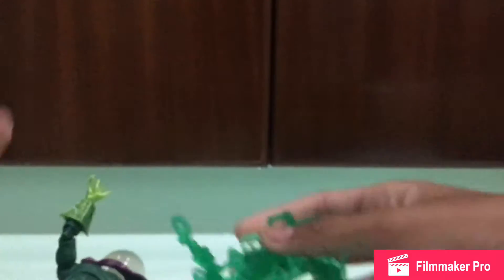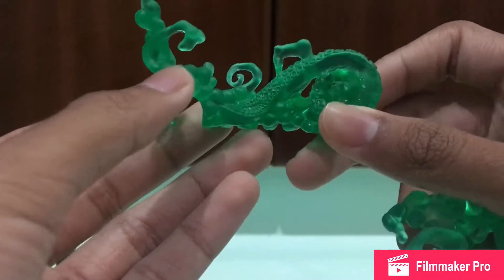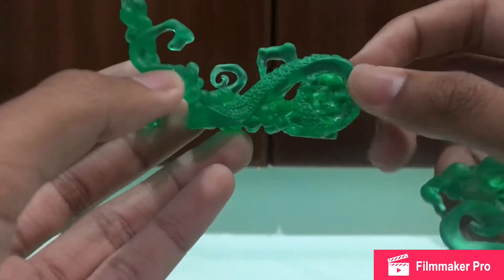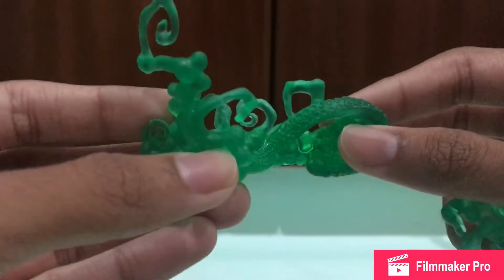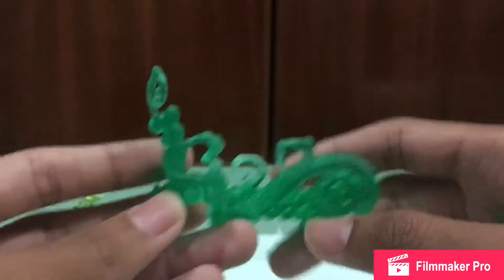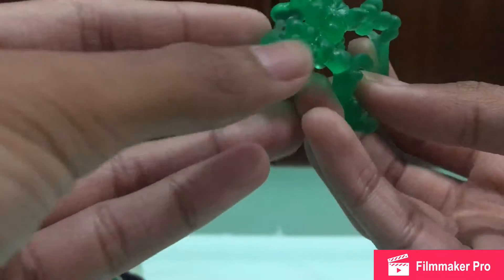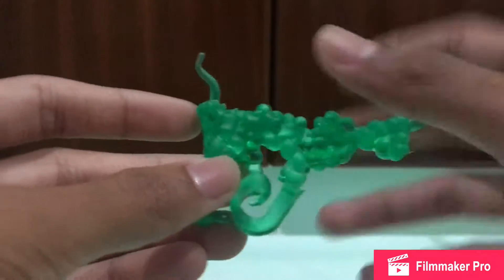Now let's look at the accessories. This is a new accessory we see with this Mysterio — some type of magic effect piece. There are tentacles coming out, like Doctor Octopus tentacles, and they are made of transparent green plastic. It's pretty cool, and there's another one as well — not bad.